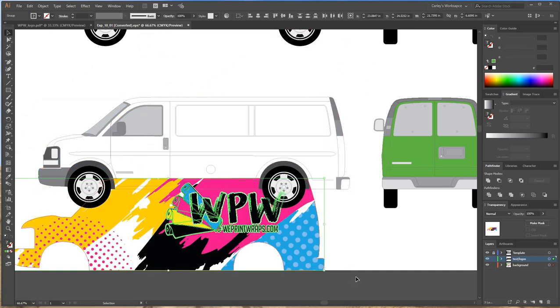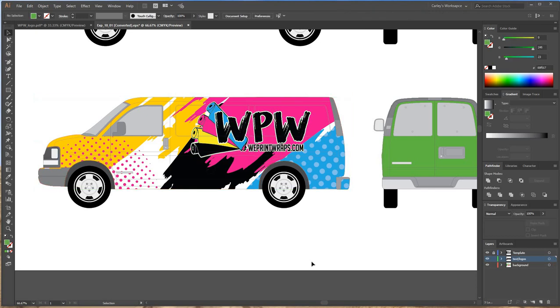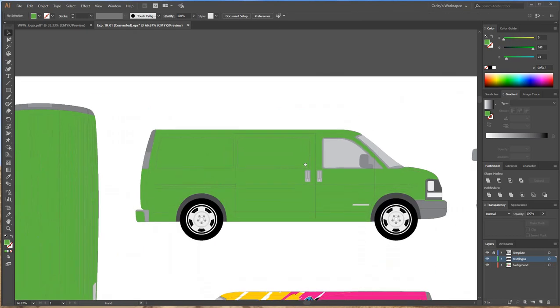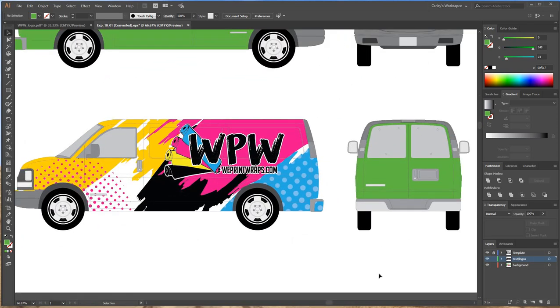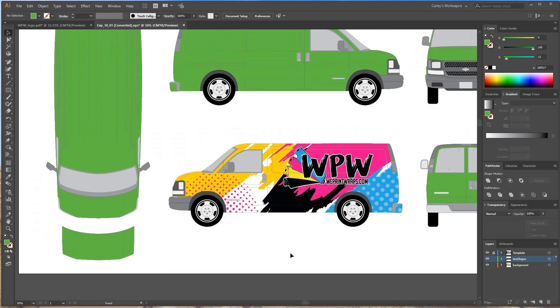That's about it — that's how you get started with designing a vehicle wrap. It's going to take a while to work out the rest of this design. I just wanted to show you the basics.